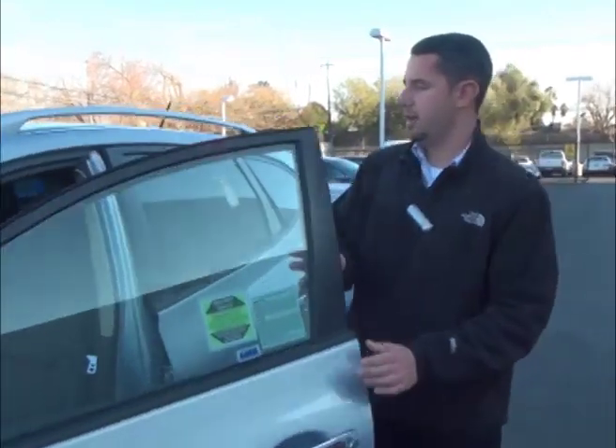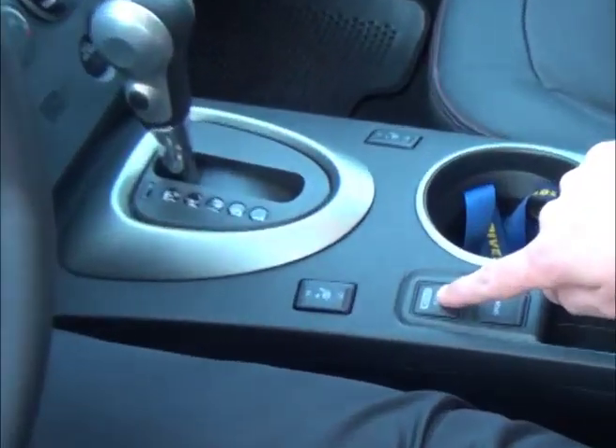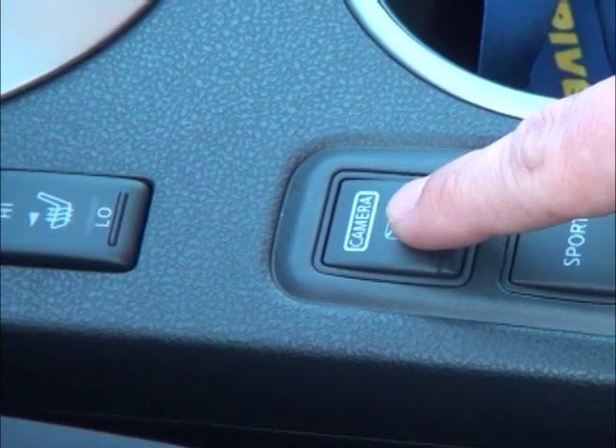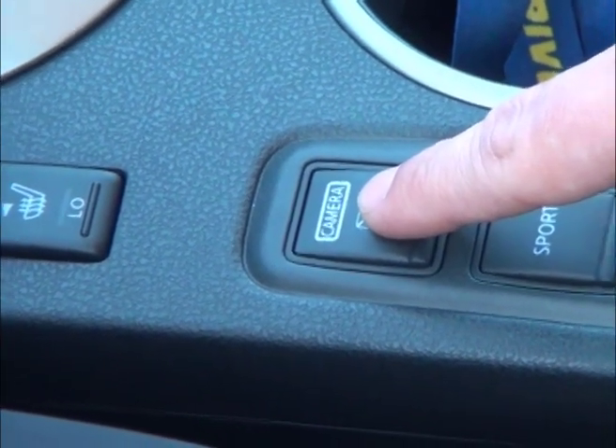Come on in with me and I'll demonstrate it for you. The camera button down here will change the angles of the vehicle, the front to back, and show you different views. Here we go.